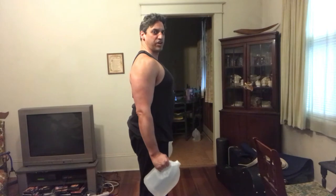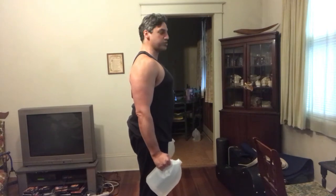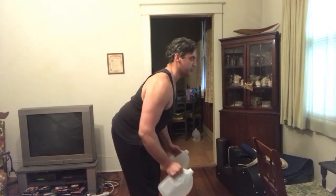So, nice and tall, straight spine, shoulder blades are down and back, and I'm going to hinge. You see how nice and straight my back is? And lead with the elbows, get a big squeeze in the upper back, and then return to the start position. Lead with the elbows, big squeeze, return to the start.